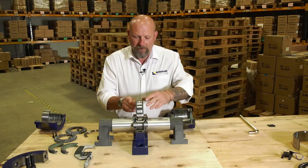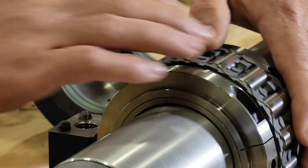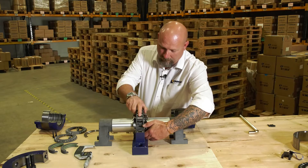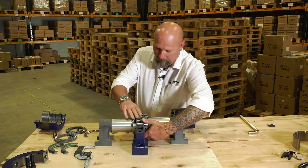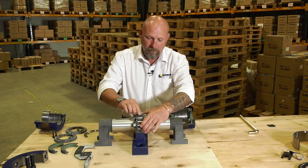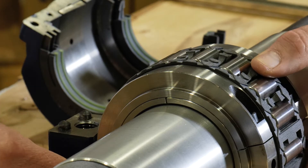We just drop the radial cage into the raceway, rotate it round, and drop its marrying half in. Give it a slight turn back, take a roller, push it into position to lock it, and the same on the other side.